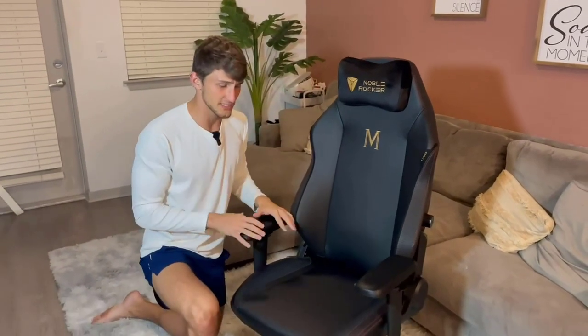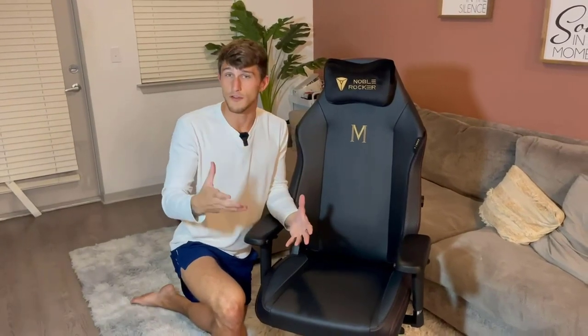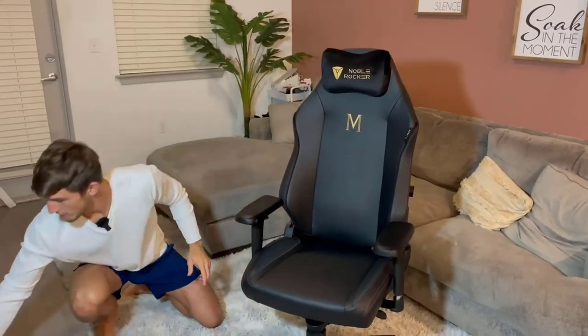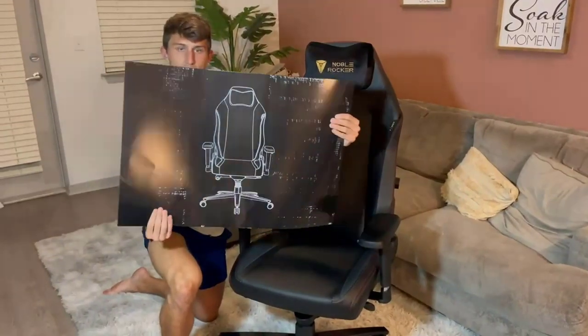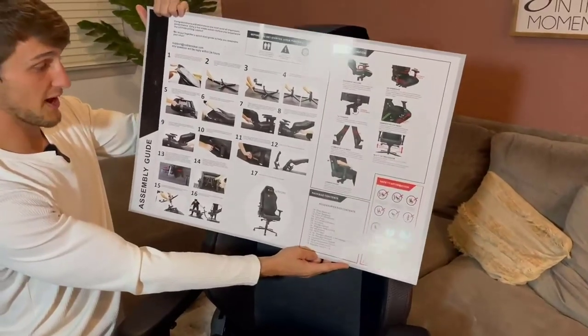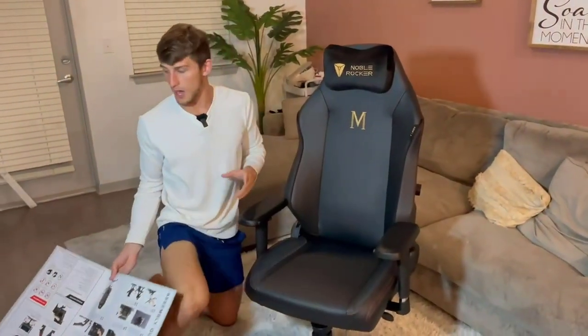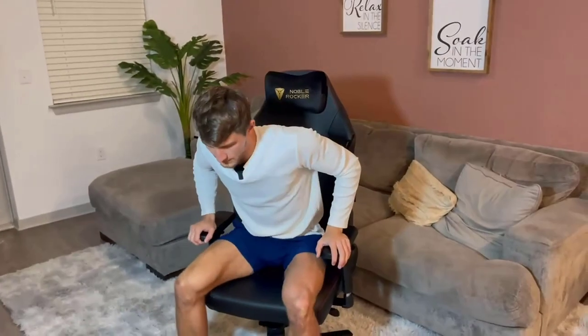The unboxing was truly like an art. I've seen other chairs where everything is just thrown into the box with no care at all, but you can tell this is a company that cares about their product. Everything down to this whole picture here gives you a very clear and concise assembly guide with good pictures. It's the little details like this that really matter.